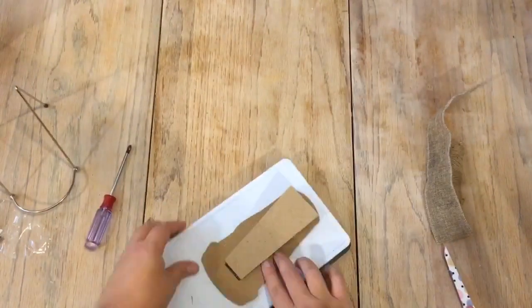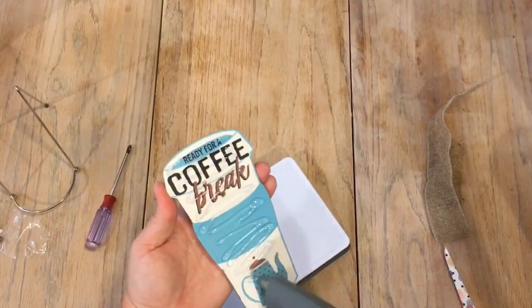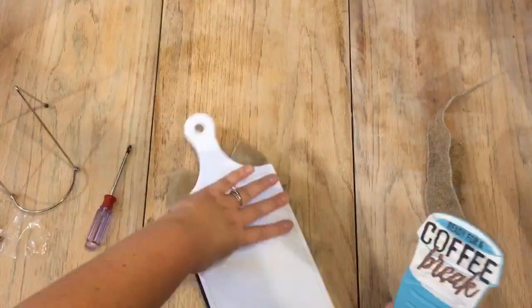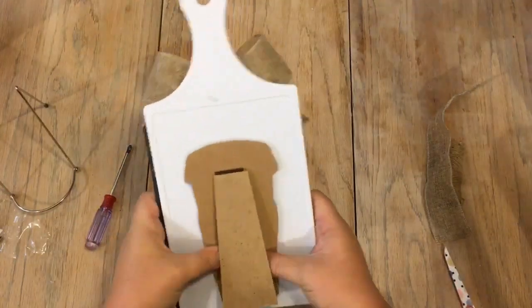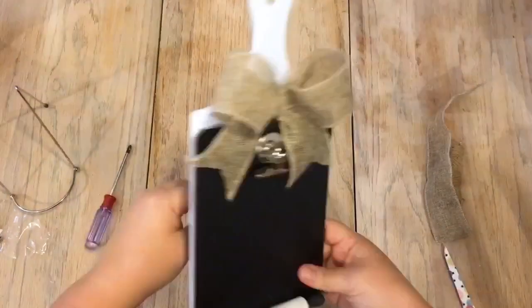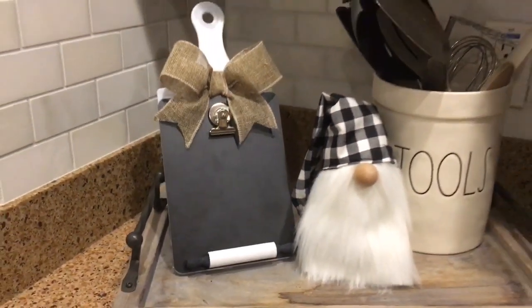You can simply use a regular 5x7 picture frame backing and glue that to the back if you want. I just used this one because it was something I already had laying around, and it also came from the Dollar Tree. Once you do that, this is how it looks, and I just love the way it turned out and how it's displayed in my kitchen.